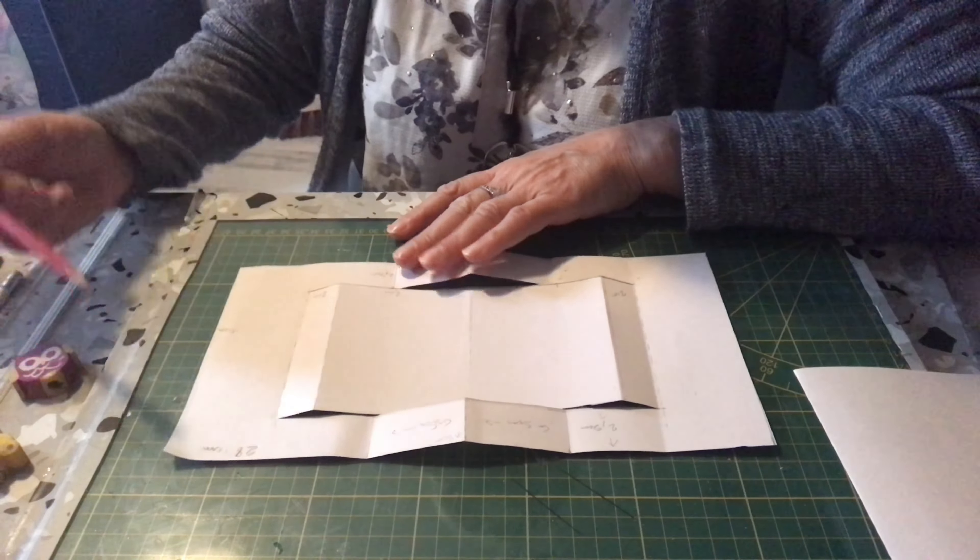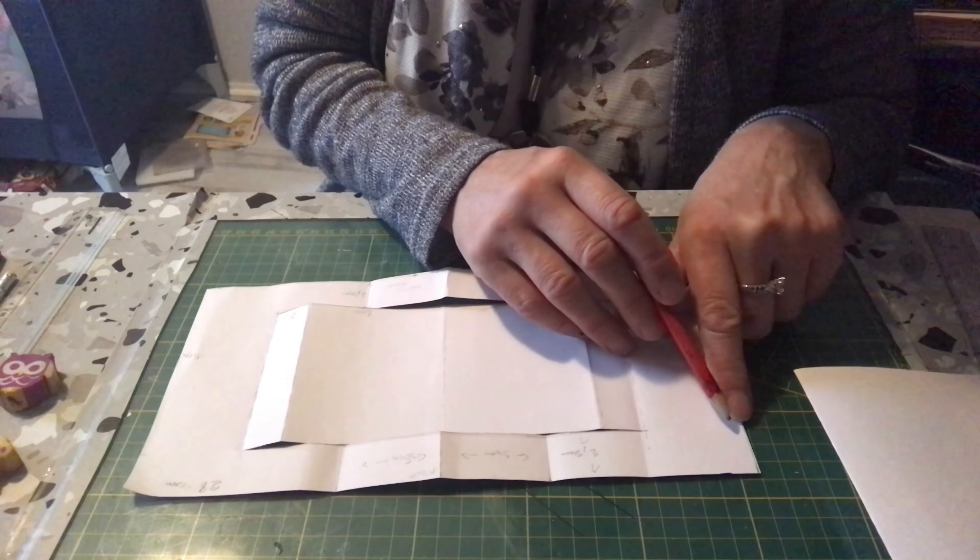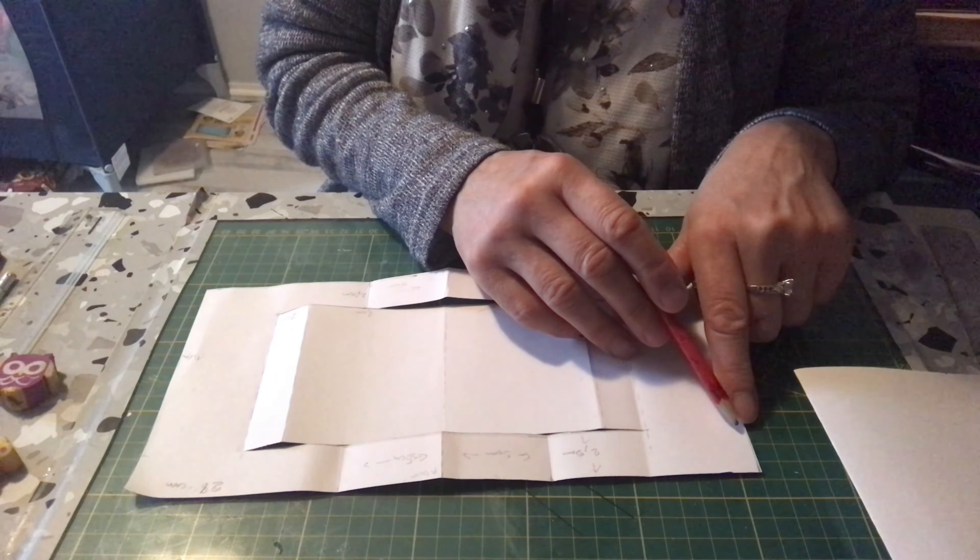Ensuite vous allez faire deux lignes de préparation. À partir du bord, vous allez mettre 2,5 cm, voilà, 2,5 cm. Sur l'autre bord, 2,5 cm, et vous allez tracer une ligne fine, pas trop voyante, pour vous repérer. Vous allez rejoindre les deux points de 2,5. En bas, vous faites pareil, 2,5, 2,5, et vous allez rejoindre les plis.